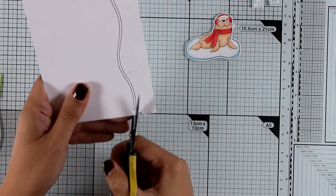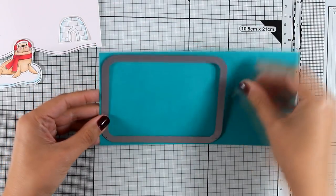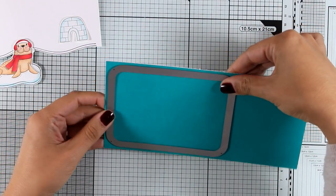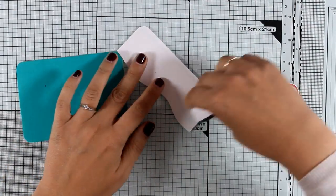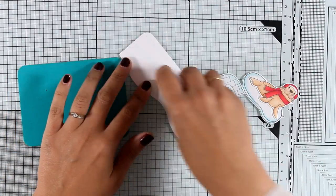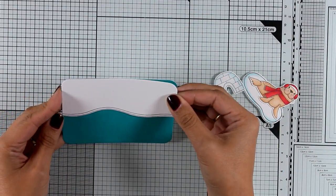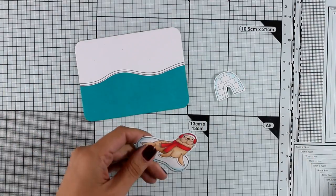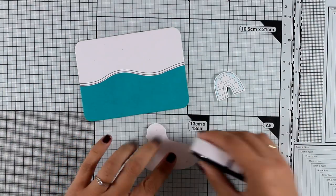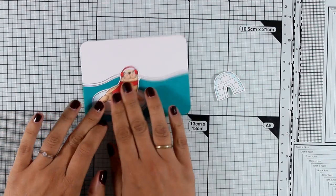Now I'm going to use my scissors to cut out this ground. I'm going to use this blue cardstock to create the ocean, using a frame to cut it out. I'm going to add some tape adhesive at the back of my big chunk of ice and stick that at the top of my panel. Then I'm adding tape adhesive at the back of the ice and my little pal, and I'm going to place him on top of the ocean.